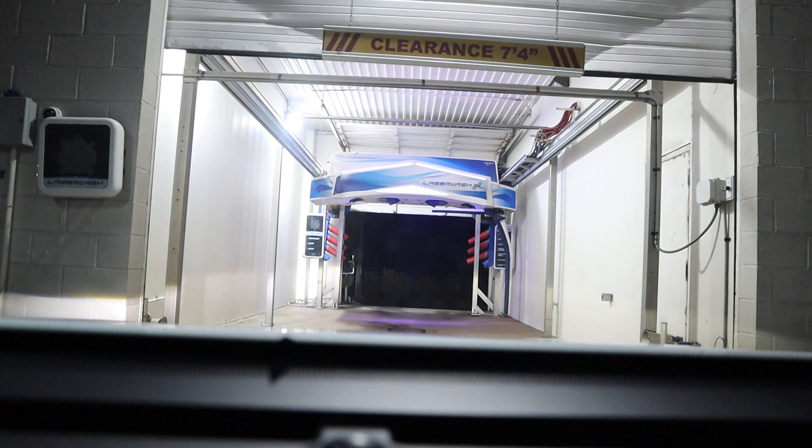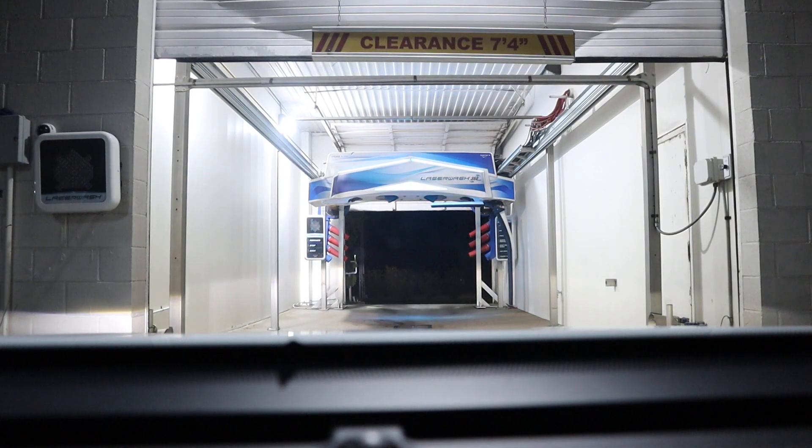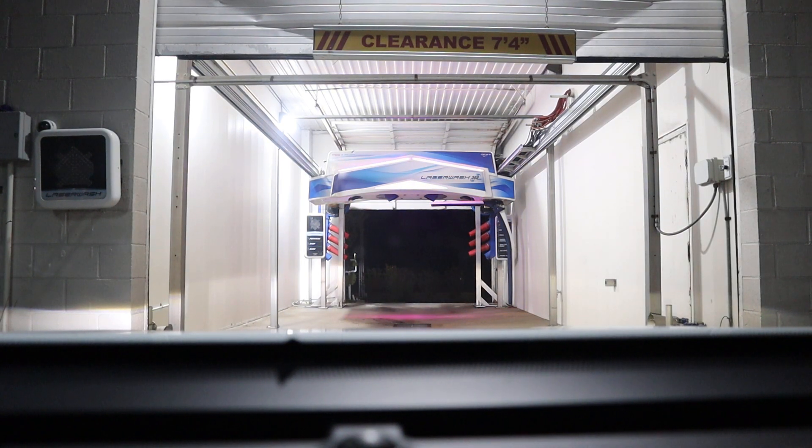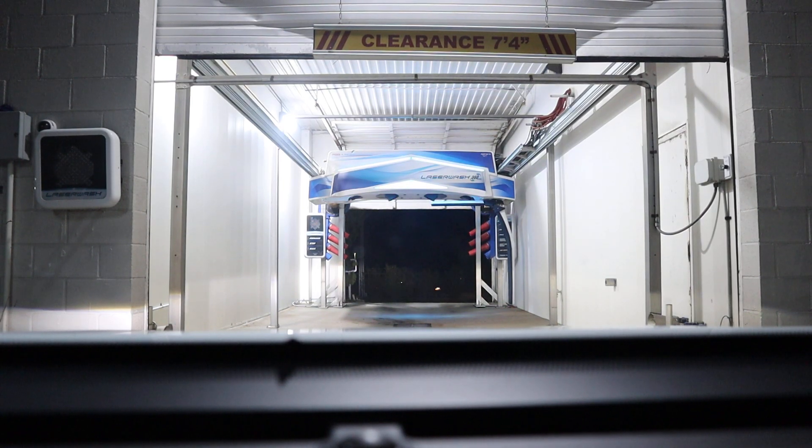I'm going to have to reposition myself. It says credit or cash — do I need to take debit cards? Please insert your card. Oh, tap to pay! Put your card into the payment slot before following the instructions on the screen. You may also pay by using your contactless card or mobile phone with Apple Pay. You are now ready to enter the car wash. Please proceed by following the directions on the sign. Oh, wow. That was easy.